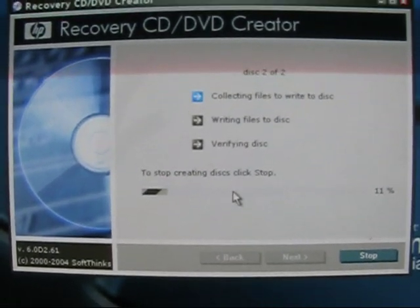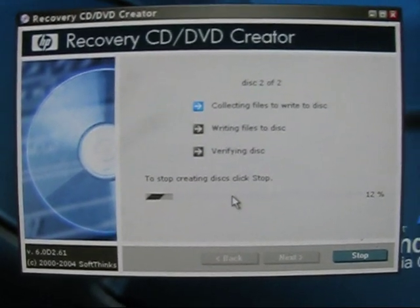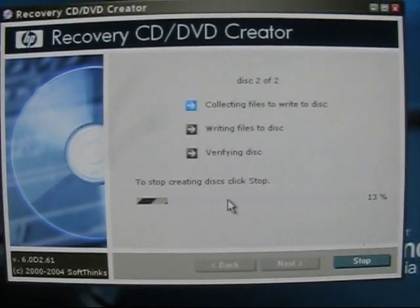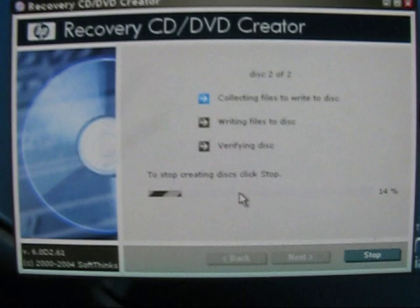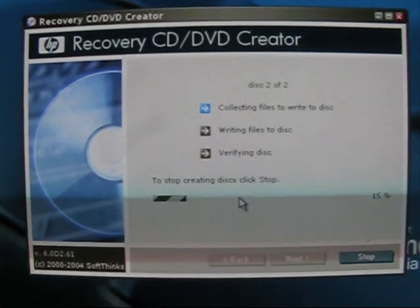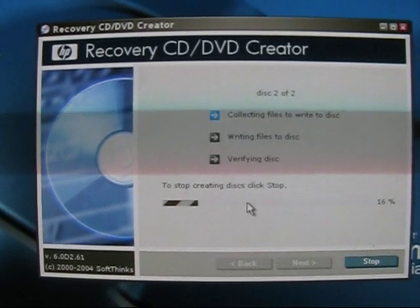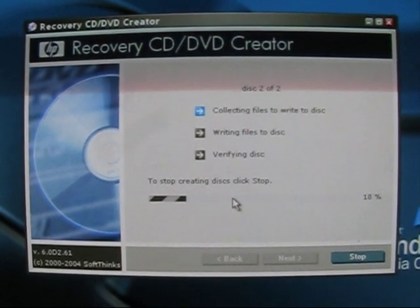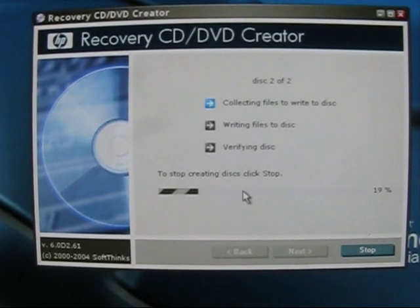This first disc has finished burning. We're pretty much getting to collecting the files to write to disc number two. If I were to continue this video it would just be repeating the steps we've already seen for disc one, so I think I'm going to wrap it up right here. Click Finish at the end. I hope I've helped some of you who also have HP towers like the one I've got. If you need different steps for your computer, please just refer to other videos on this site. Alright folks, that does it for me. Thanks for watching. So long.